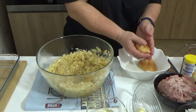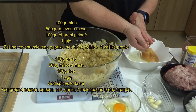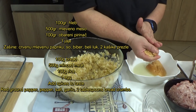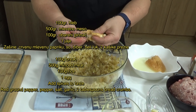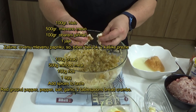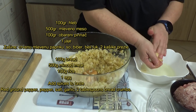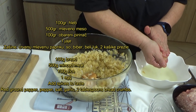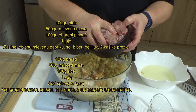Kao što rekoh, nešto nalik sarmi, nešto nalik paširanim šniclama — kako god želite možete da ih zovete. Ja ovde imam kao dva parčeta hleba, jednu natopljenu zemičku. Dodat ću je, ocijeđenu od vode ili mleka u šta ste je već potopili. Pored toga dodat ću pola kilograma mlevenog mesa.